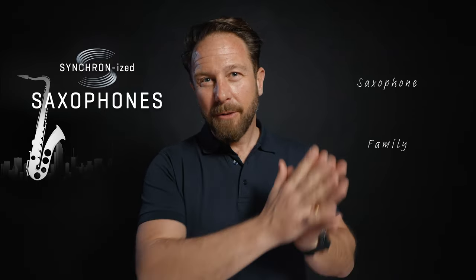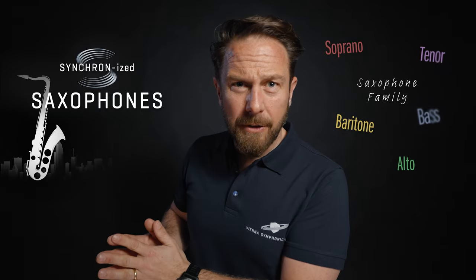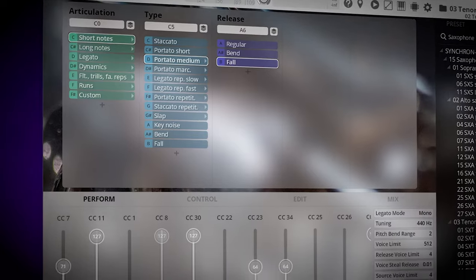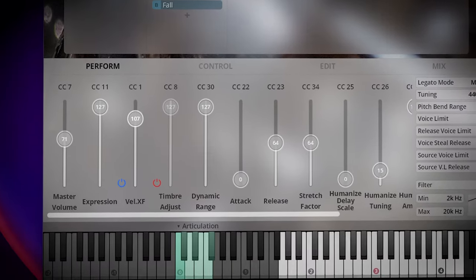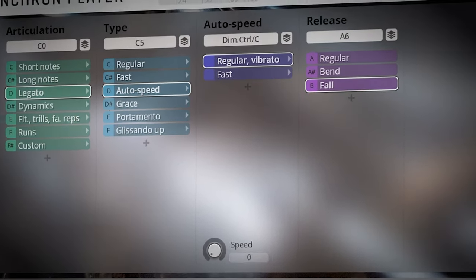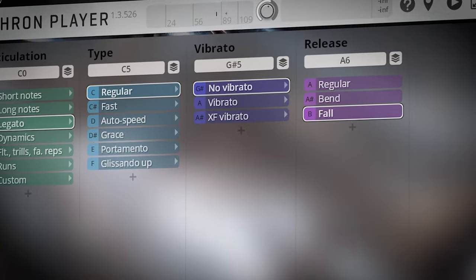Synchronized Saxophones offers the complete saxophone family from soprano to baritone and covers a wide range of musical styles and genres, from classical to contemporary. These instruments have been recorded at our silent stage, dry and in stereo, and have been re-edited and optimized for the Vienna Synchron Player, increasing both the flexibility and ease of use of all articulations for a quick and creative workflow.